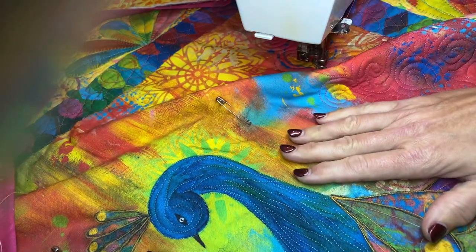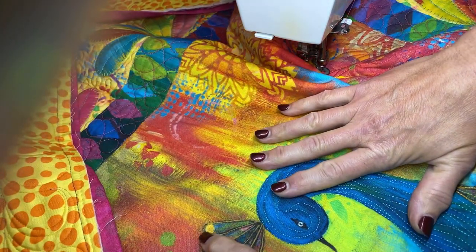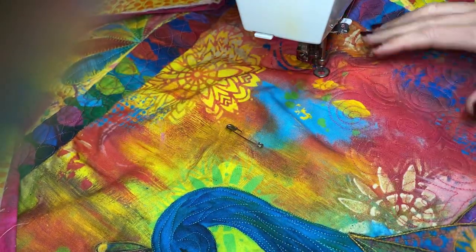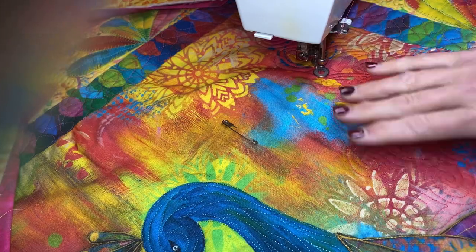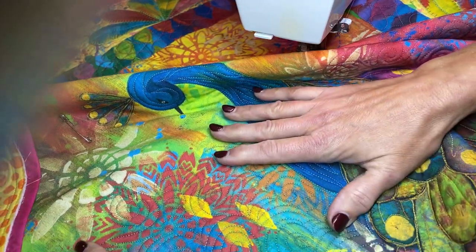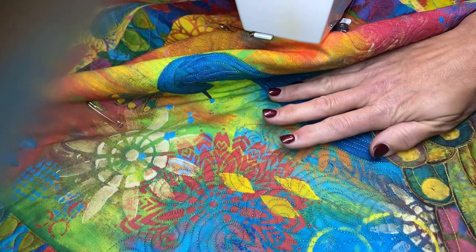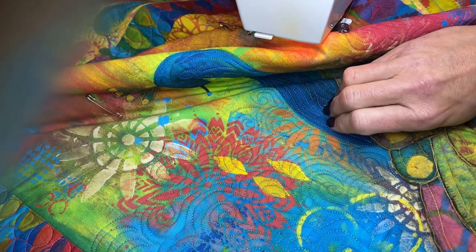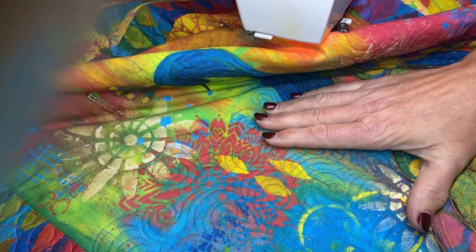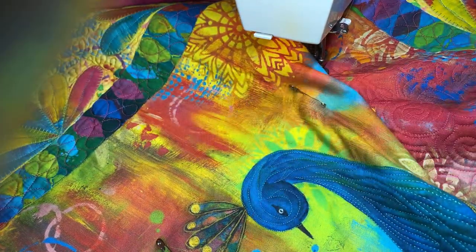I thought it worked nicely to accent the peacock itself. I'll take yellow and probably outline his little plume here — I haven't done that yet. I'm working on the whole background now. The cool thing about this background is all the fabulous colors that Sue uses in her designs and stencils, but with so many different colors I didn't want to use just one thread color. Down here in this section I did the swirls with points — that's what I call them, I don't know what they're officially called, but in Nancy terms these are swirls with points.